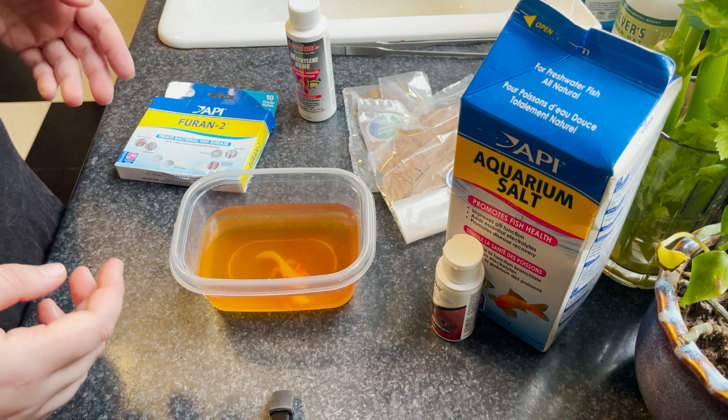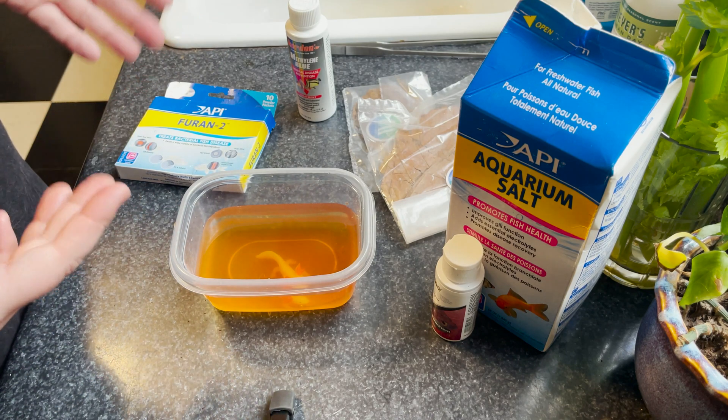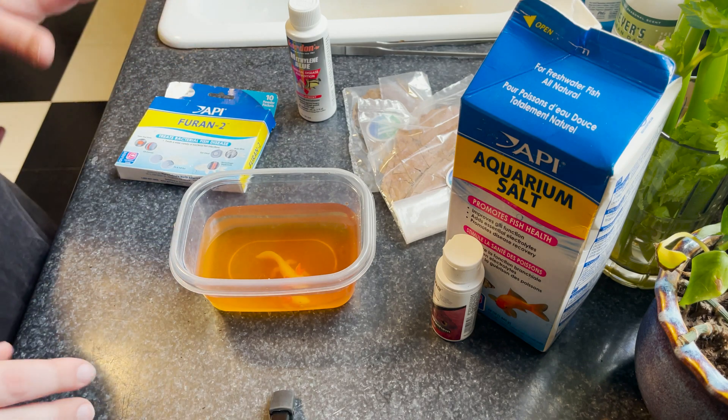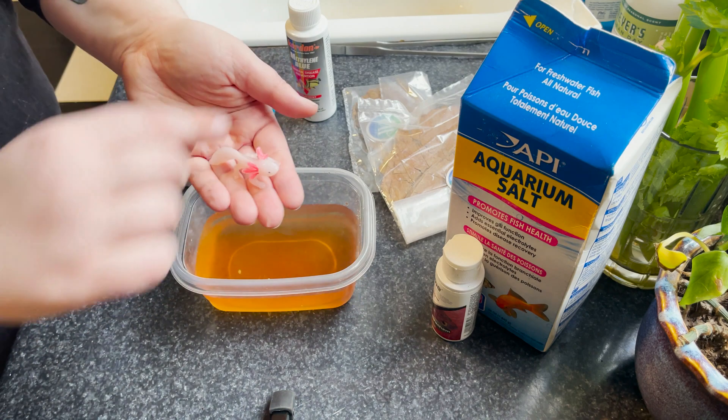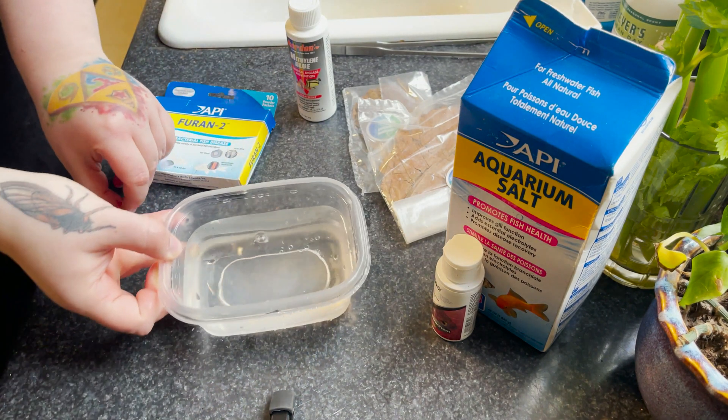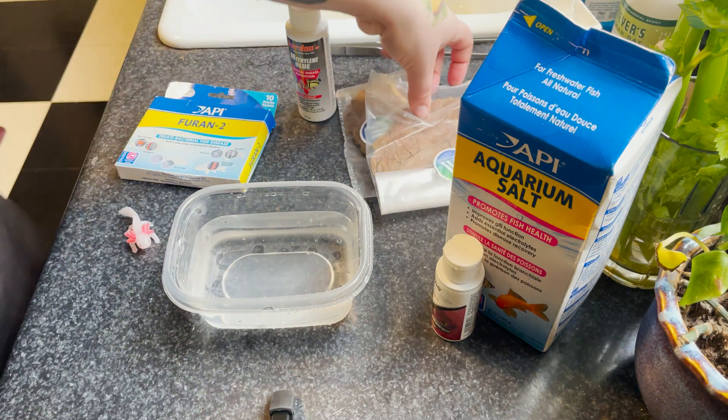I do black tea baths about two to three times a day depending on how severe the ailment is. They are a really great alternative to using chemicals. Axolotls are very sensitive and do absorb a lot of things through their skin, so I personally prefer tea baths.